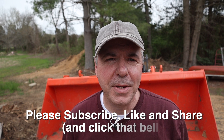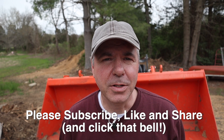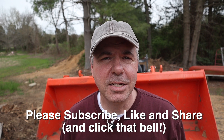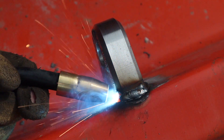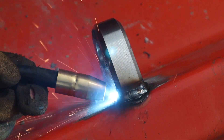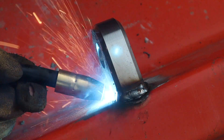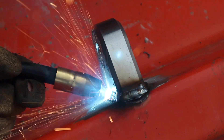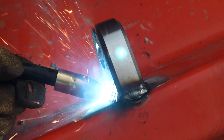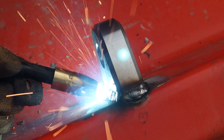If you like what you see on this channel, I hope you'll consider subscribing and clicking that little bell so you get notifications whenever I put out a new video. I'd love to hear from you — let me know what you think about the content and anything you'd like to see in the future. Thanks again for watching. See you next time.